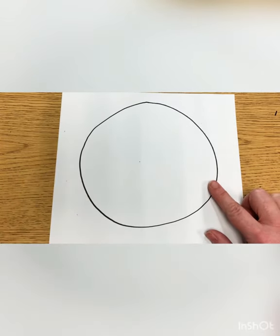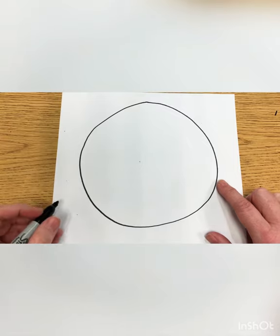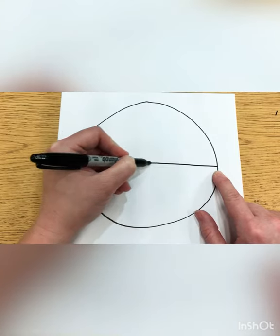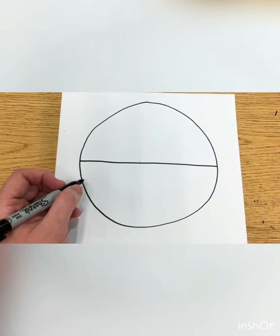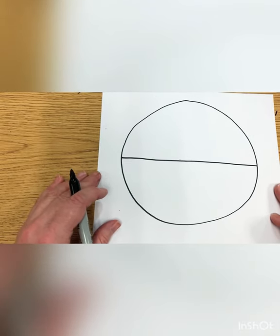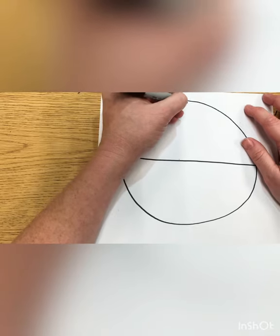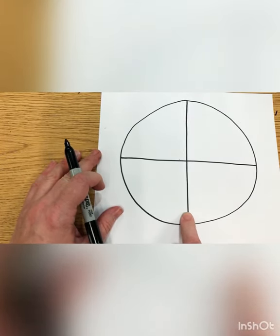We need to break this circle up into pieces — kind of like pie pieces or pizza or cake. The first line is going to go all the way from this side of our circle to this side of the circle. We're going to cut this circle in half. Now we have two pieces. Then we're going to make a line from the top of our circle to the bottom, cutting it into four pieces — kind of like a big plus sign with a circle around it.